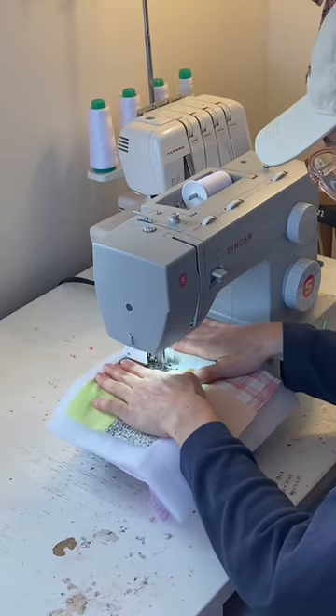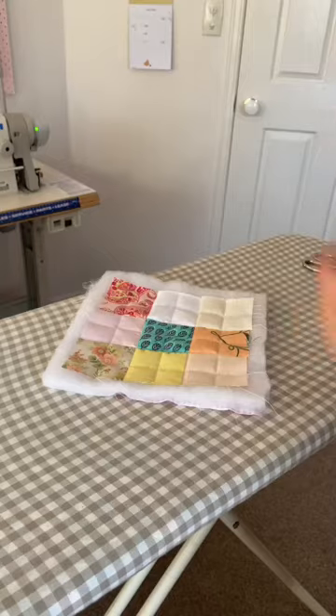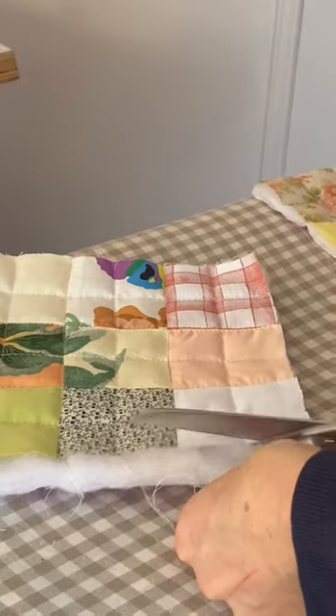I cut out two linings and two quilt waddings for each and then started quilting them together until I had two square panels.